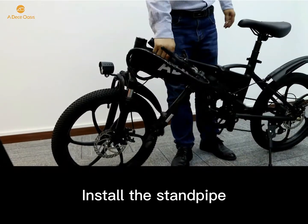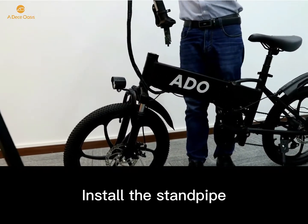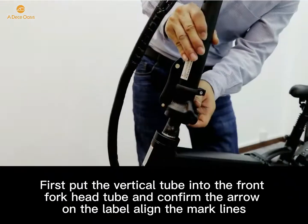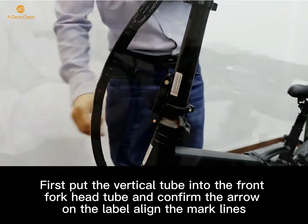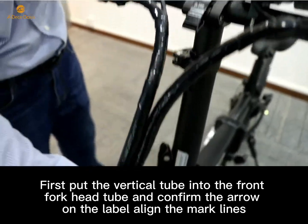Now we can install the stem. First, put the vertical tube into the front head tube and confirm that the arrow on the lever aligns with the marker.